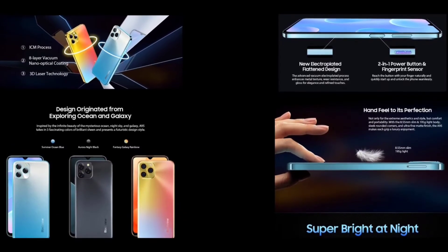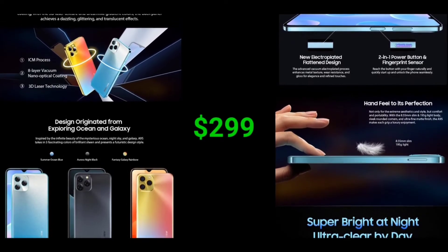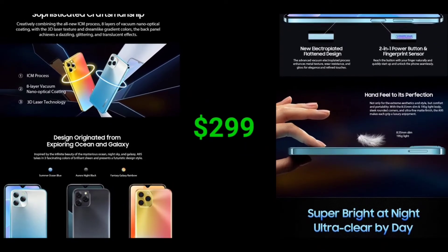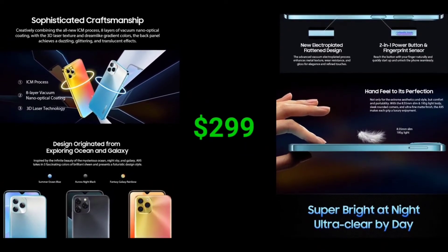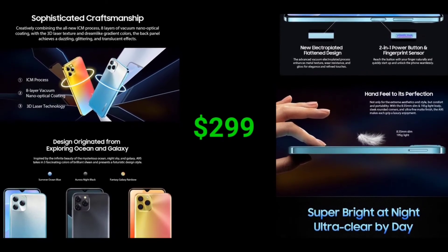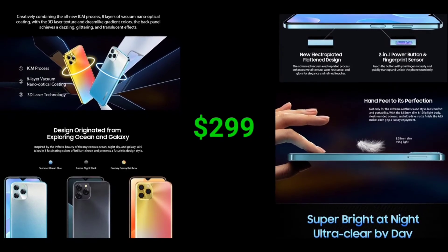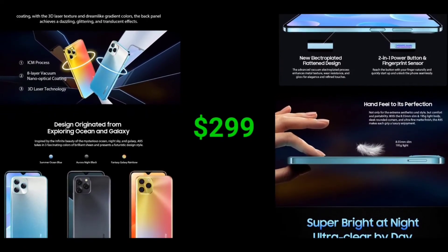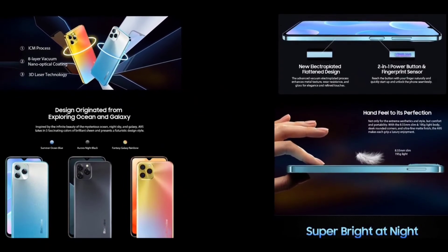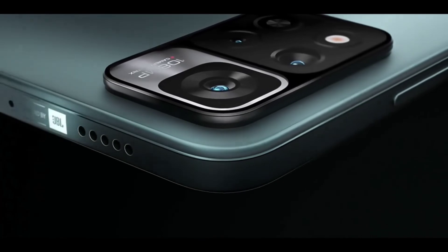The Blackview A95 currently has a price of $299. There are many devices in the $300 range that are better than the Blackview A95 — I'm not saying it's bad, but you could get a far better device for 300 bucks. In fact, there are devices better than the Blackview A95 that are way cheaper.